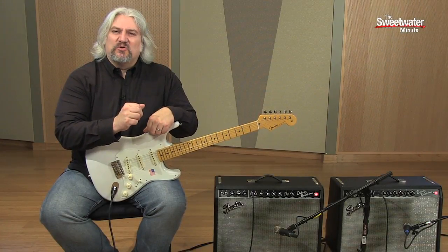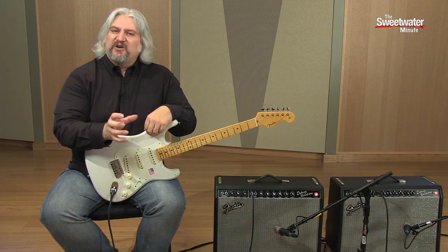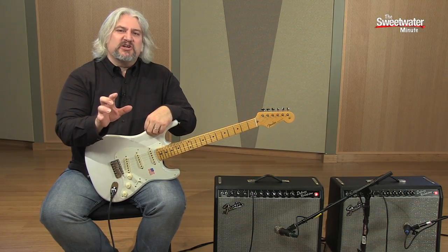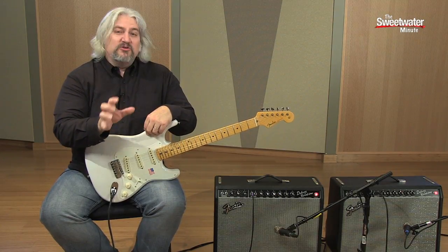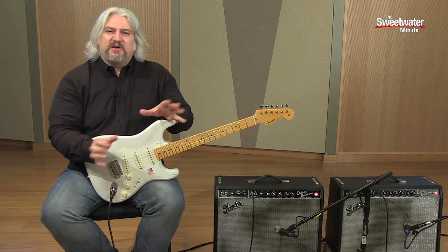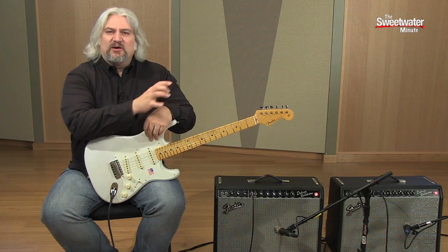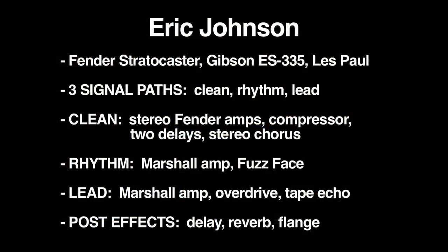No discussion of guitar tone would be complete without talking about Eric Johnson. Eric is famous for his ears and for hearing things that the rest of us miss, and also for his attention to detail when selecting his gear and putting that gear together to create his rig. When you look at Eric Johnson's gear, it looks like he has a really complex setup — all these pedals, a huge pedal board, a number of amps on stage, microphones, auxiliary gear here and there. But it can be broken down into three signal paths: one for his clean tone, one for his distorted rhythm, and one for his lead tone.